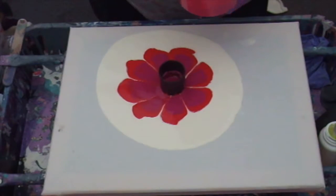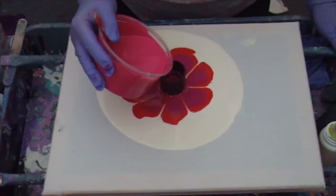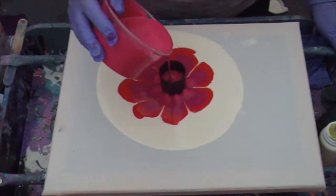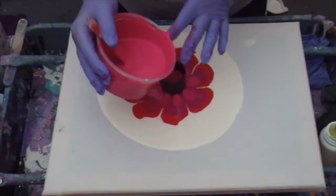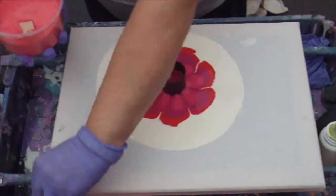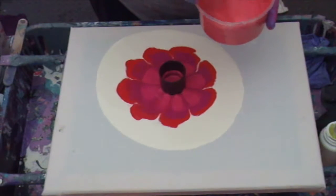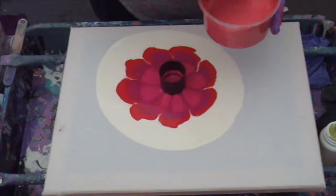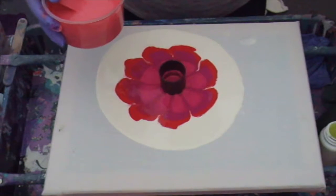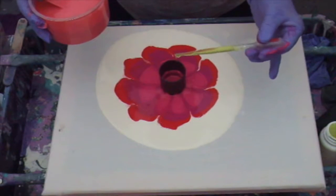The next colour is going to be this pink. And the last colour — well, last but one actually — I've got one last colour I want to put in. I might do the colours again, around again.